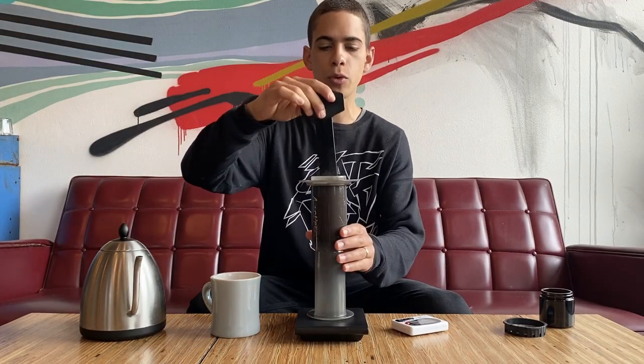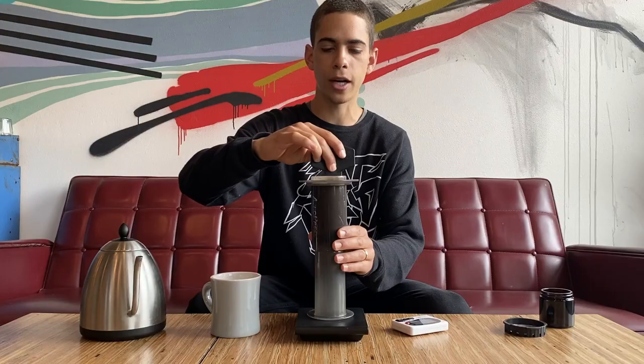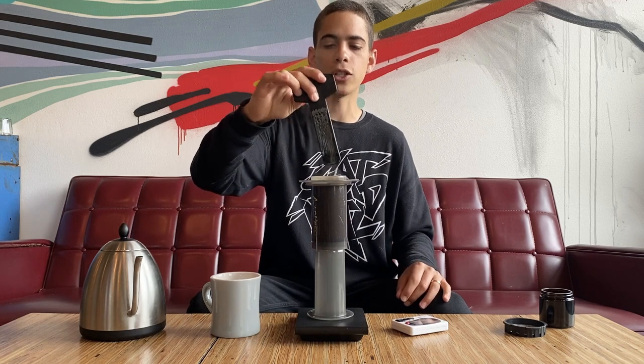Once we hit 225 grams, take your stir stick or spoon and give it a nice vigorous stir all the way to the bottom. This makes sure all the grounds get wet as soon as possible so everything brews at the same time. From there, let it sit for four minutes undisturbed — just leave it.